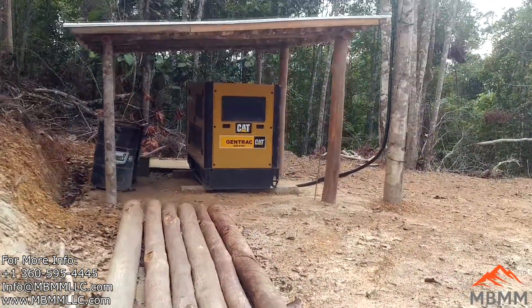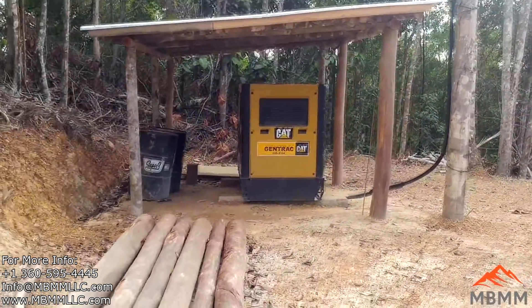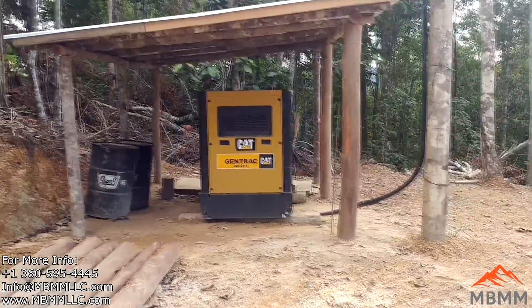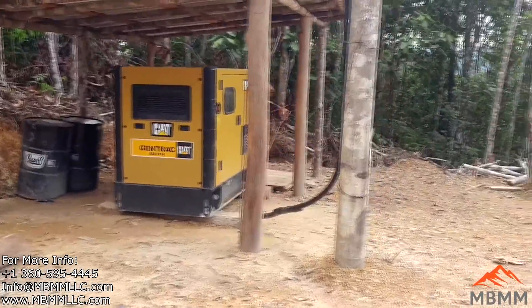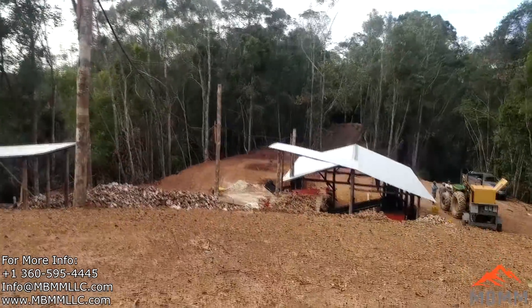Here's what powers the whole mill. This is a Caterpillar generator, 100 kilowatt. They've got the main power running up to a pole, across a couple of poles, and down to the mill.